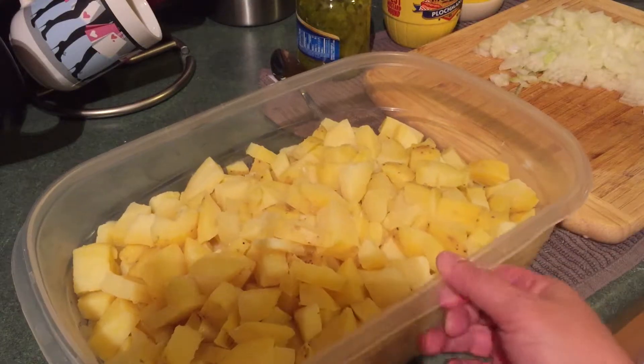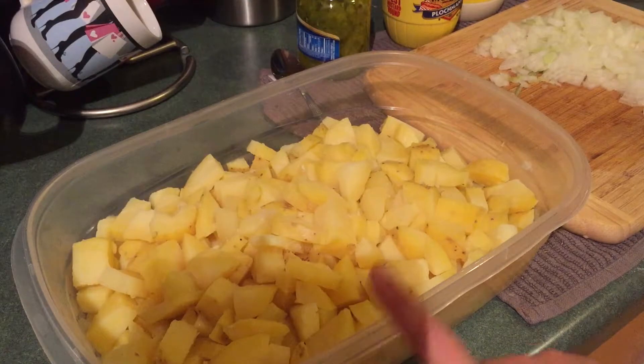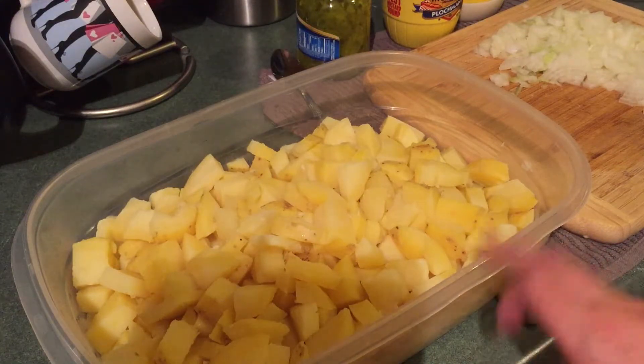Once this is done cooking I will show you the next step. I'll drain them and put it into a big enough container to hold it, and this is actually going to be enough for two, maybe three days — two days and lunches. This is going to be a side dish for something else.